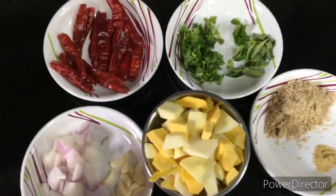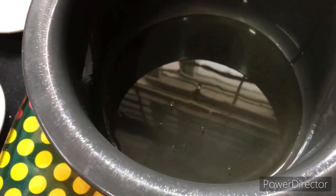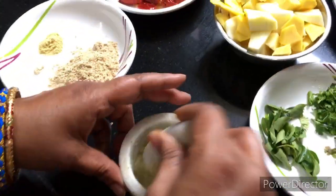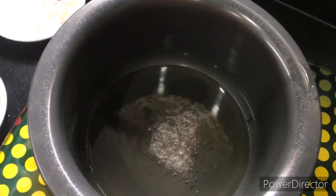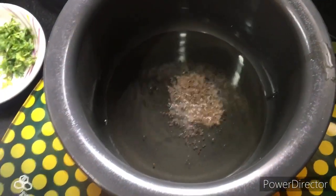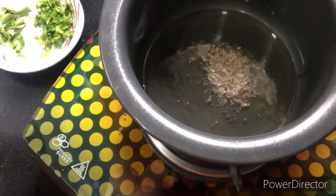So let's start the process. First, take 4 to 5 spoons of oil and heat it. Then we will add jeera (cumin). Fry the cumin until it splutters, and then we'll add the mirchi.